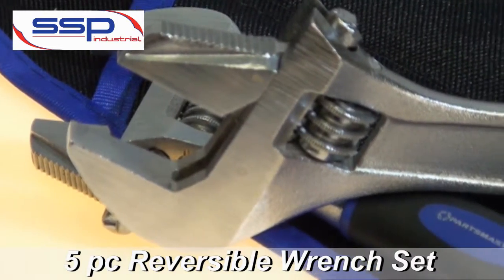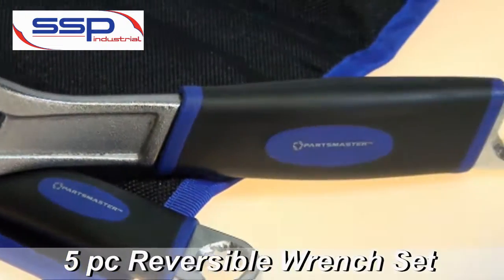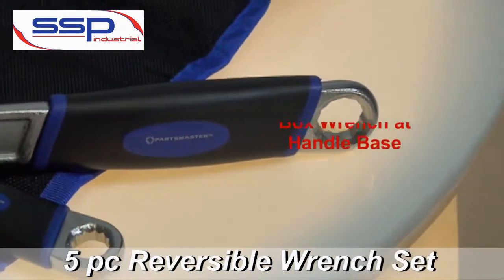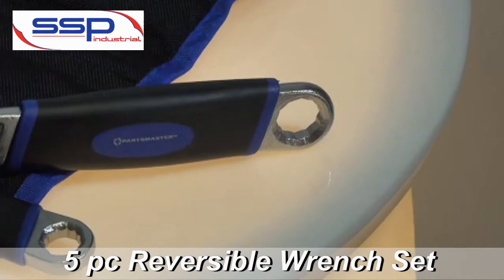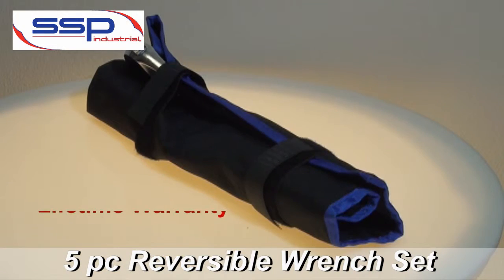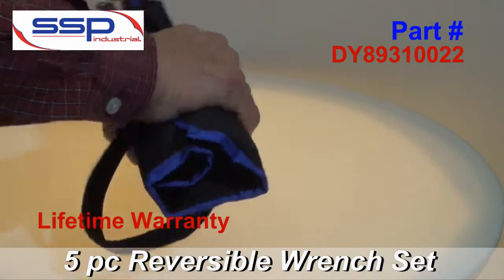This also has heavy-duty chrome vanadium steel construction. It has an ergonomic handle that reduces hand fatigue and adds tool strength. It also has a lifetime warranty and comes in a convenient carrying pouch.